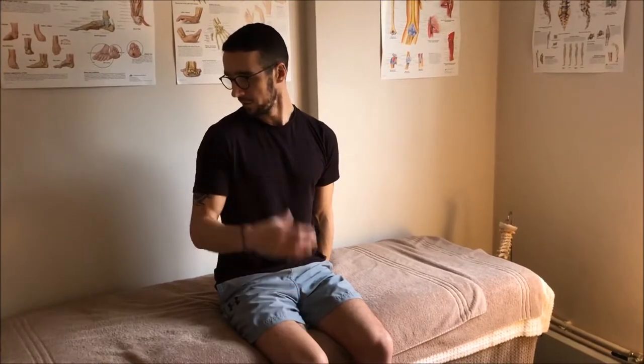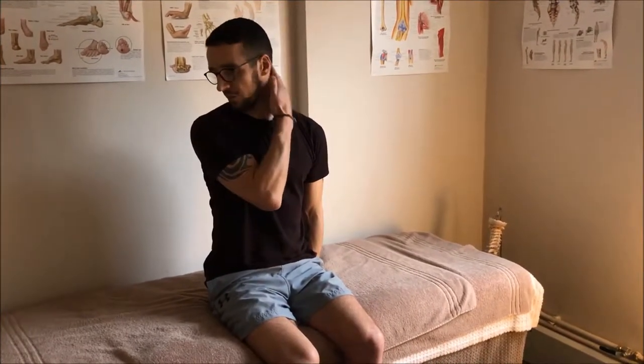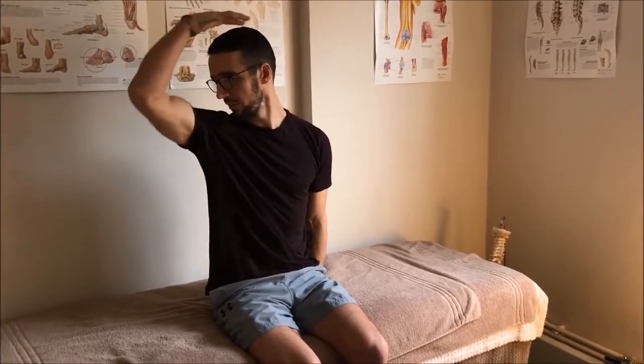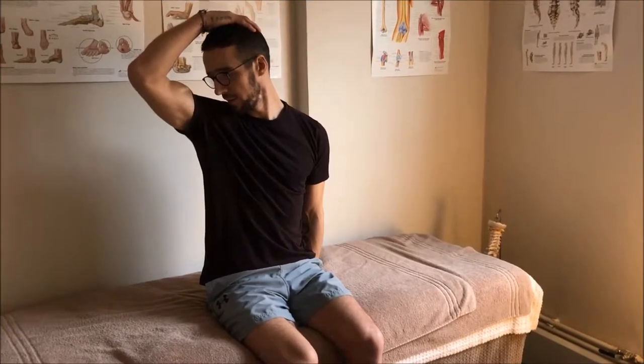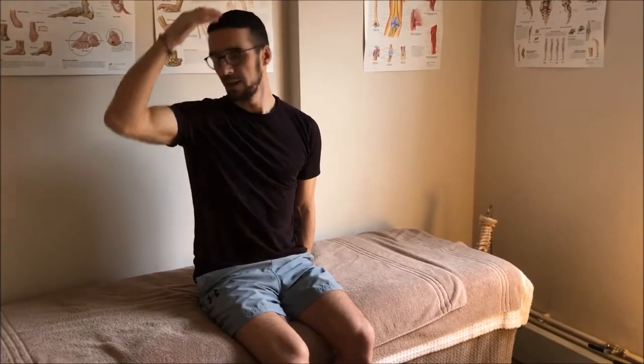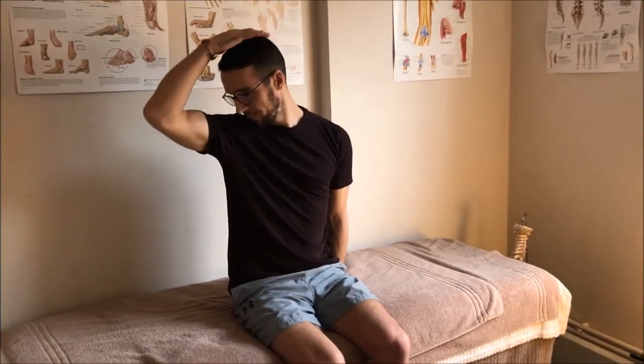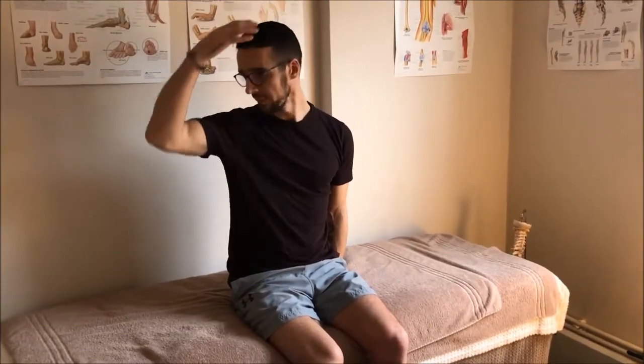Then I'll drop my head like I'm trying to put my nose in my armpit, feeling for a stretch across the top. As I look around and tilt, I feel the stretch. As soon as I feel the stretch, I take my hand and overpower it — one, two — then back up and return to neutral.